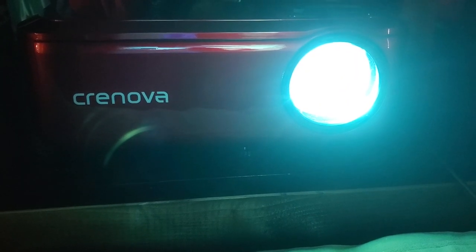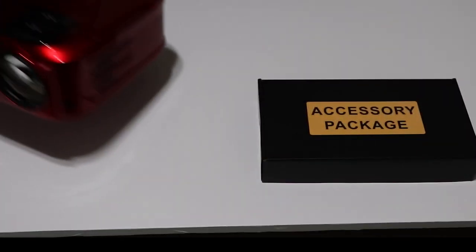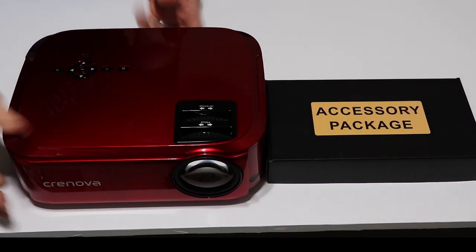The first thing you'll notice about this projector is the color. The red color choice is an interesting change from the gray, black, or white color schemes that most home theater equipment uses. Now whether you like it or not is a matter of preference, but it is unique nonetheless.